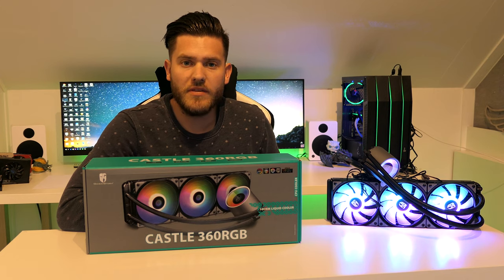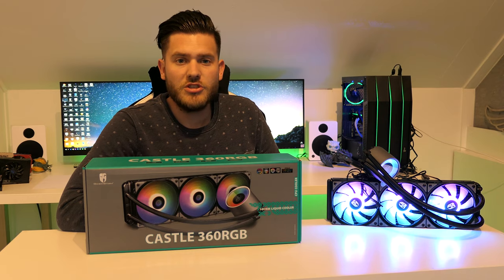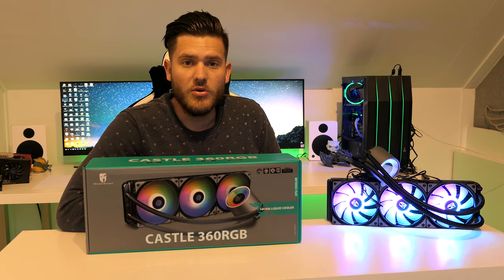Hey guys, welcome. Today we're looking at the Deepcool Gamestorm Castle 360 RGB AIO Liquid Cooler.